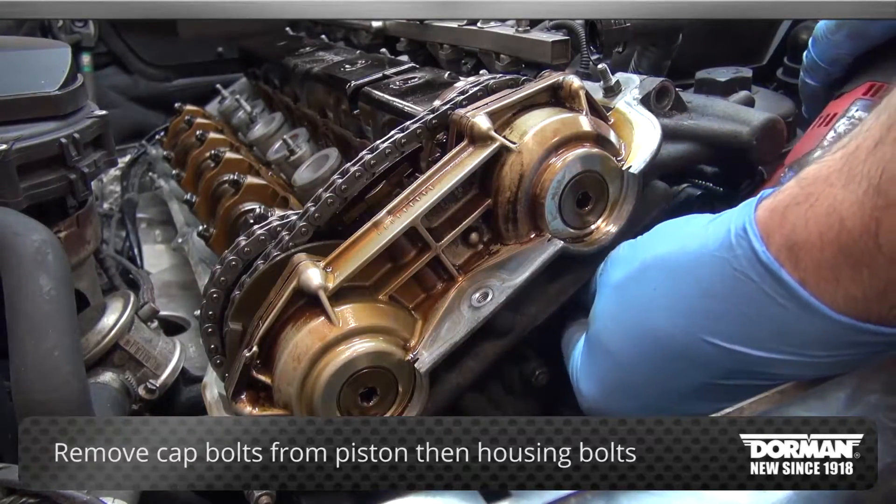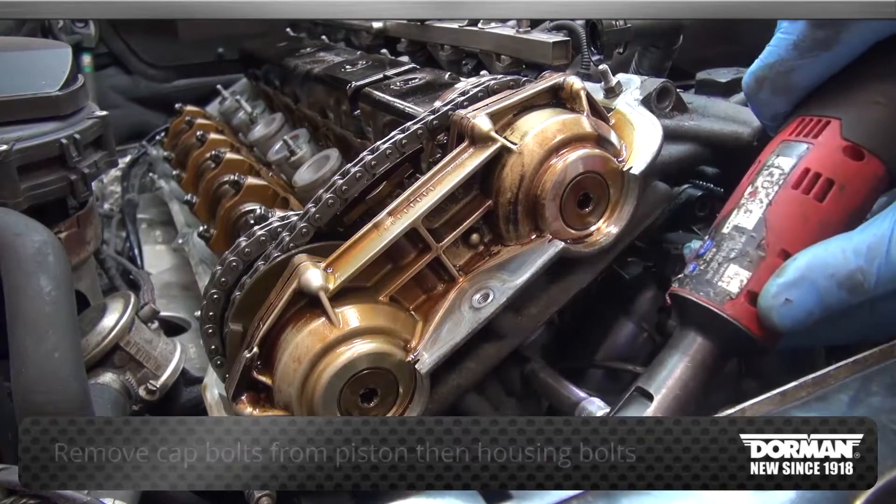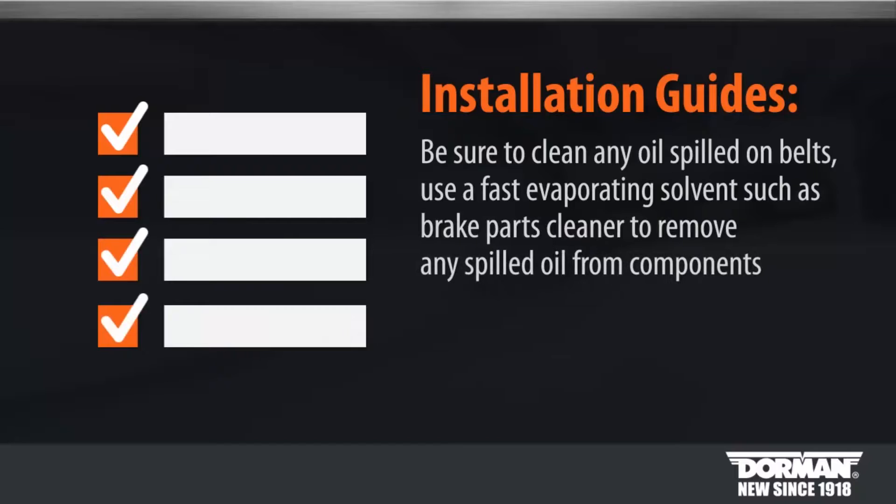Next, remove the housing bolts. Tech note: be sure to clean any oil spilled on belts. Use a fast evaporating solvent such as brake clean to remove any spilled oil from components.